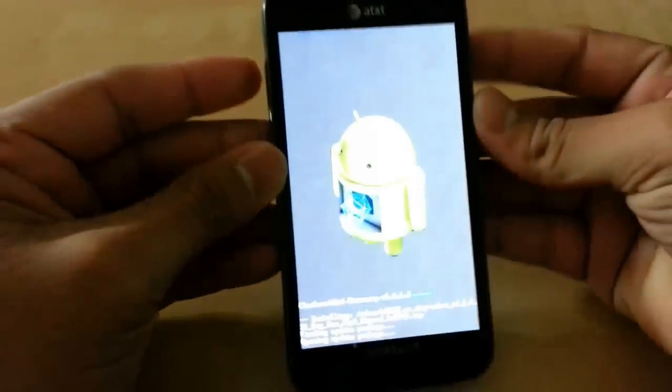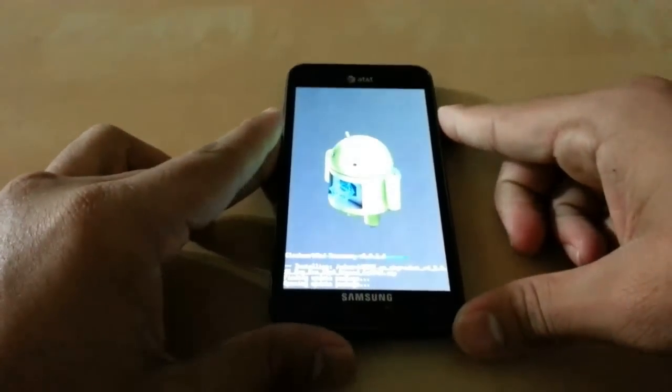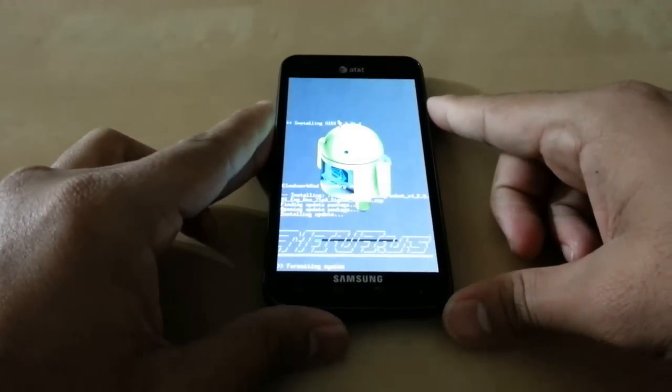Press yes. This will start flashing the ROM.